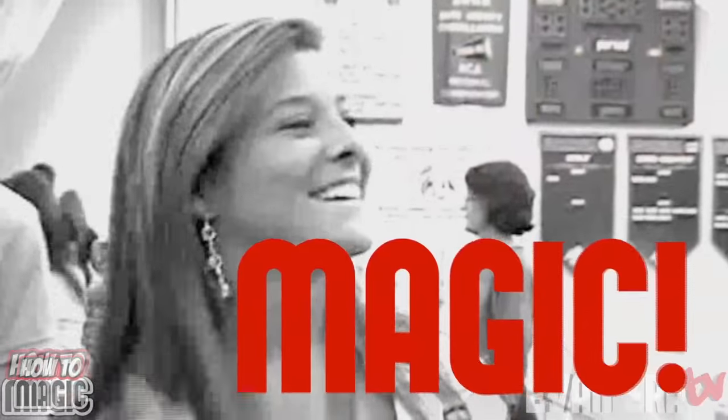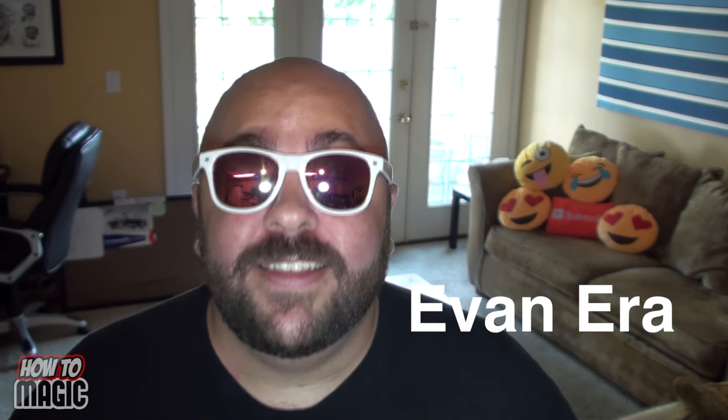What's good squad, welcome back to How to Magic. I am your host Evan Era. Today I'm showing you five easy magic tricks for back to school.